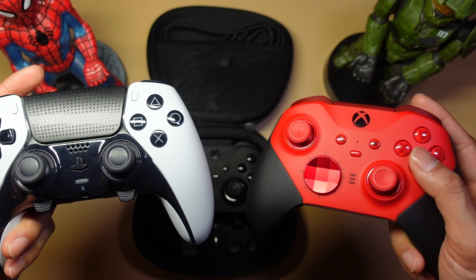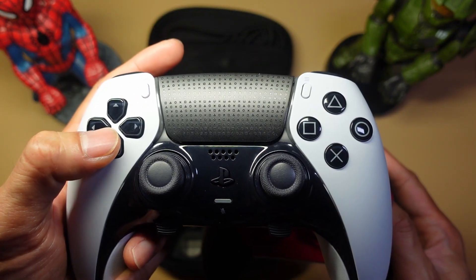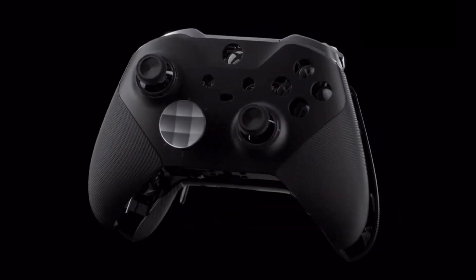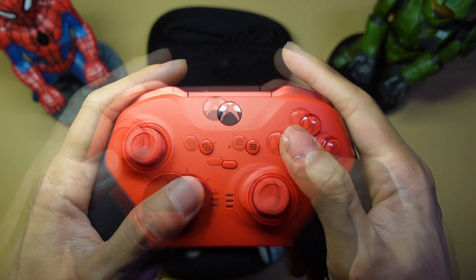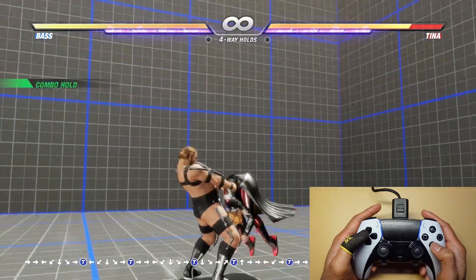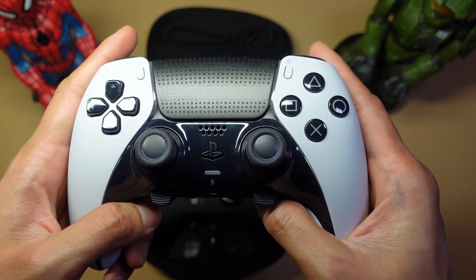So which one is better for fighting games? If you really care about input lag, it's the DualSense Edge. The controller works really well, it's just that the material and feel aren't as good as on the Xbox. I personally prefer the look and feel of the Xbox — it's more comfortable, I love the tactility and button positioning. The Xbox is also more versatile: disc D-Pad for 2D games, cross D-Pad for 3D games. I recommend the Xbox controller if you play a lot of 2D games, but the DualSense Edge if you play more 3D games. As someone who cares a lot about input lag, I always turn to the DualSense Edge.